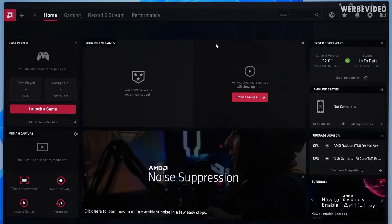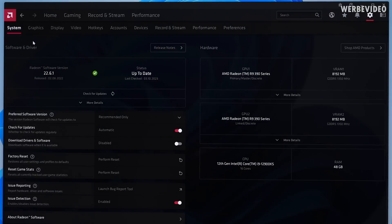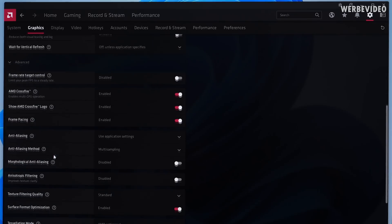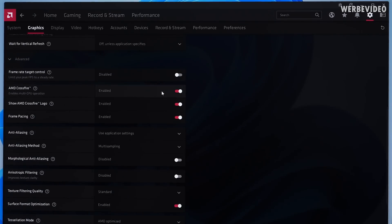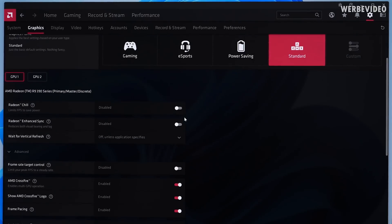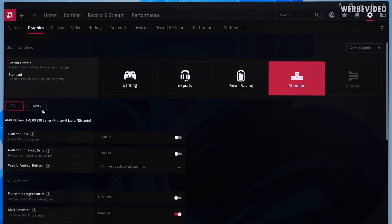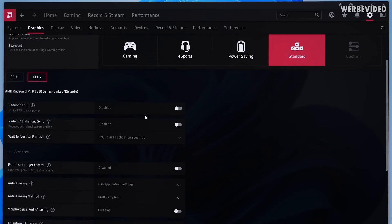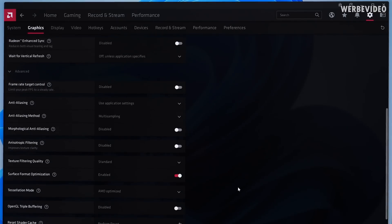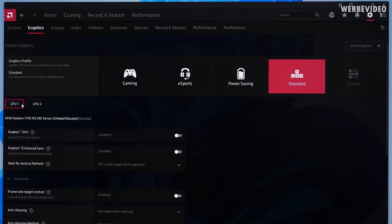The next step beyond having the driver installed is getting Crossfire to run, which is not that easy anymore. If you go to settings, then graphics, all the way down to advanced, you can find the Crossfire option hidden there. It worked fine to enable it — shortly after successfully installing the driver, I could get Crossfire enabled. You can also see both GPUs: one as primary, the other as secondary. Interestingly, if I go to the secondary GPU, the Crossfire option doesn't appear there — not sure if that's normal for AMD.